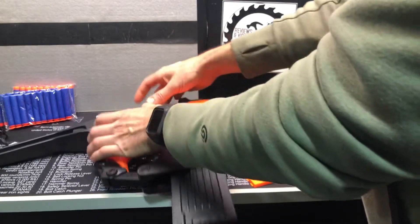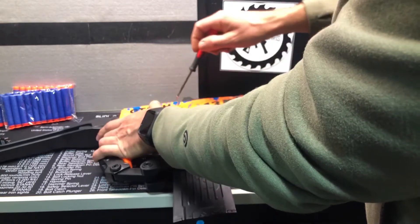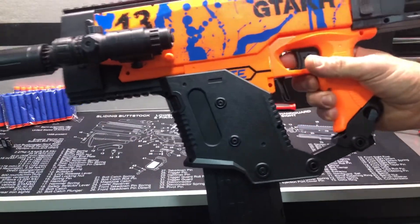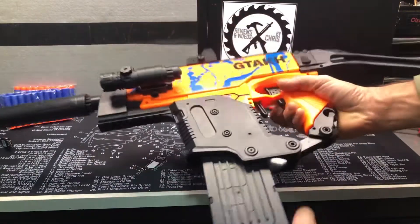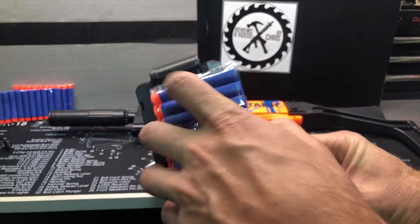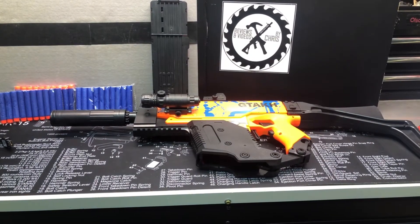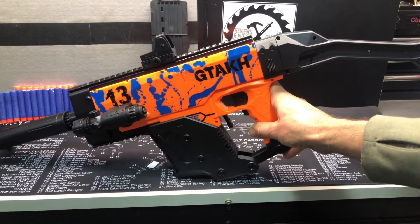All ready to go — fill up that magazine with darts and go out and play with this awesome blaster. Again, it's the GTA KH Stylet Foam Blaster. You just hold this button down — you can hear that going, that's pretty cool. When it comes to putting the darts in, just make sure you're following that arrow facing that way, make sure your dart is faced that way. GTA KH Stylet Foam Dart Blaster.